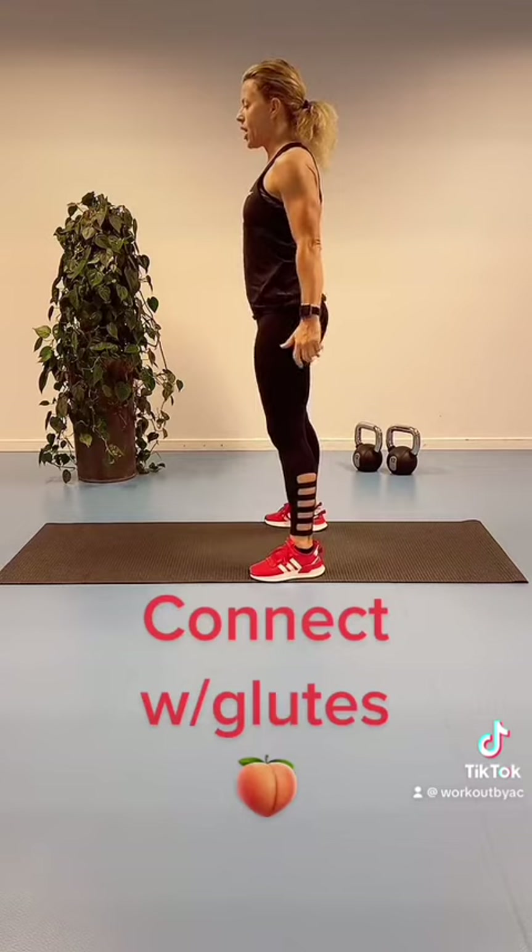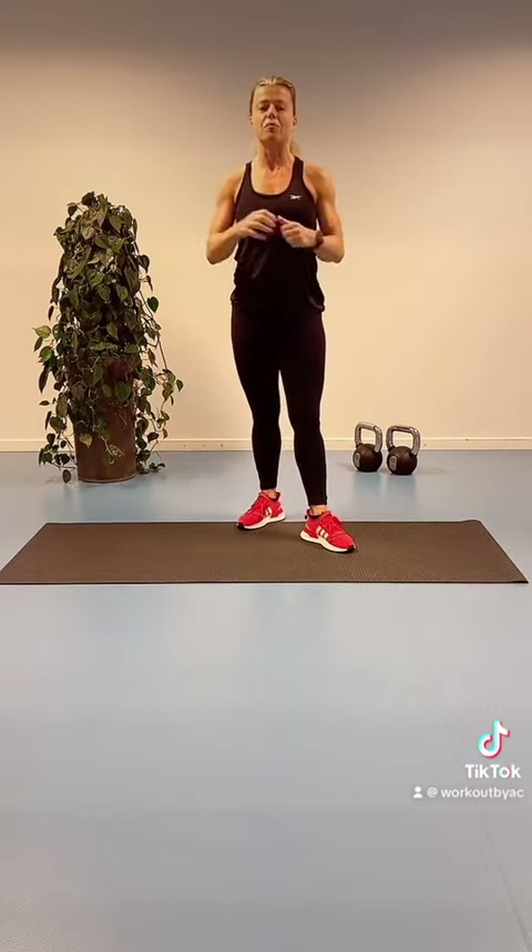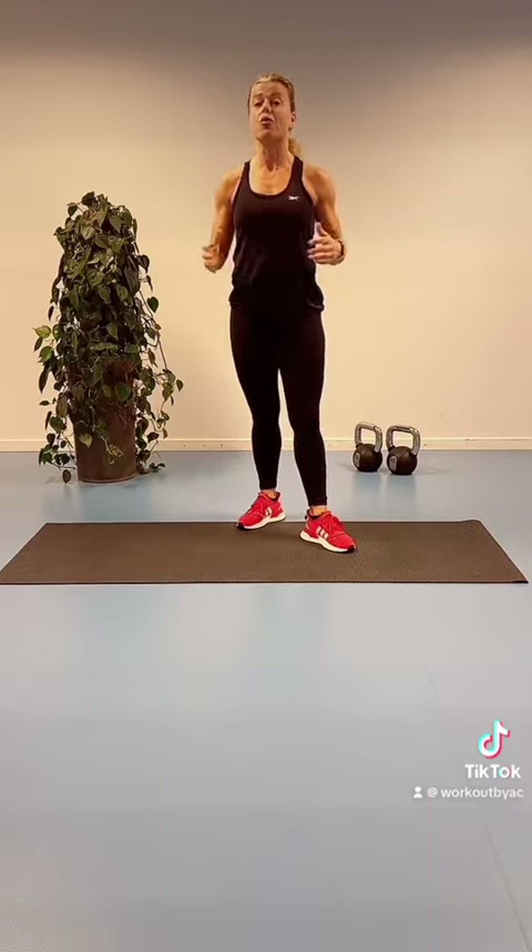Squeeze your thighs and your glute muscles. Get the muscle and mind connection for the best possible quality.